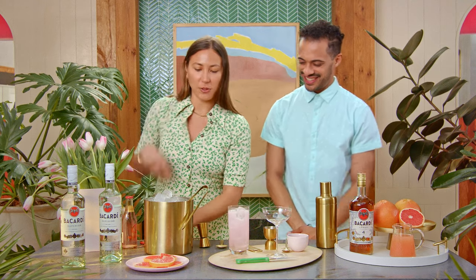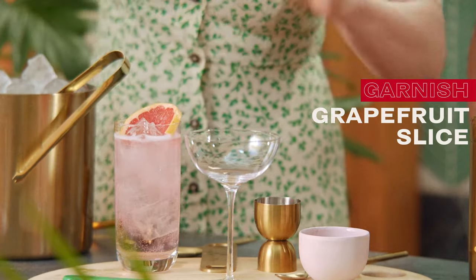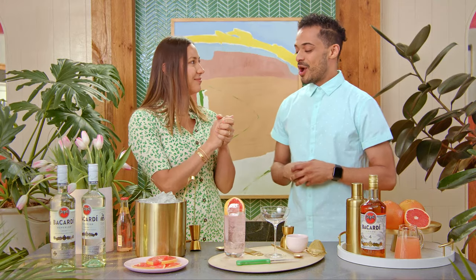And then sticking with the grapefruit theme, I'm going to garnish this with a fresh grapefruit slice. And there you have it. All right, what you got going on?